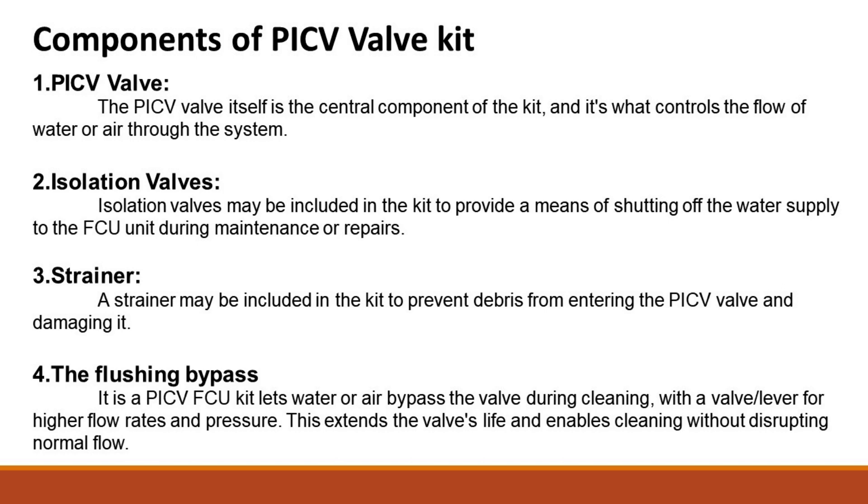A strainer may be included in the kit to prevent debris from entering the PICV valve and damaging it. The flushing bypass in a PICV FCU kit lets water or air bypass the valve during cleaning, with a valve lever for higher flow rates and pressure. This extends the valve's life and enables cleaning without disrupting normal flow.